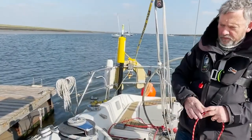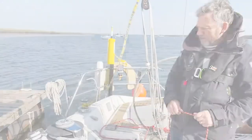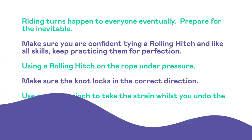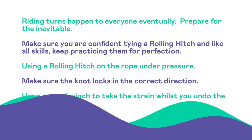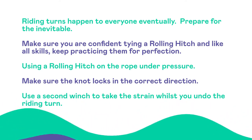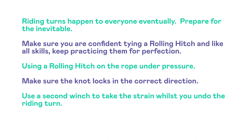It's a really useful knot because one day you're going to need it.